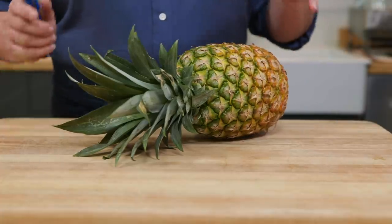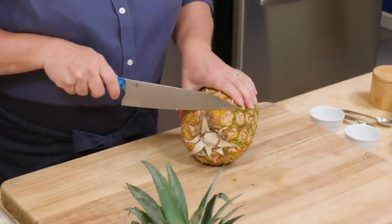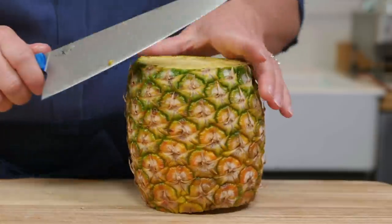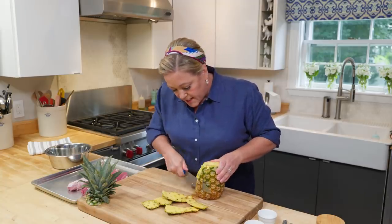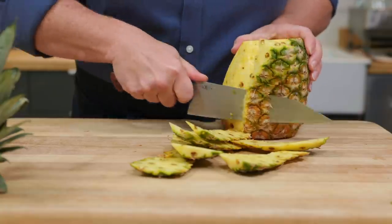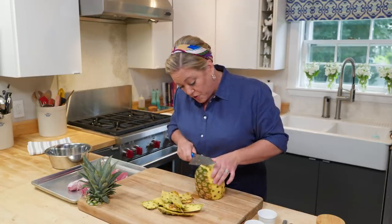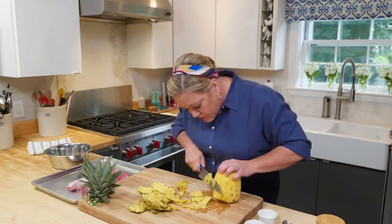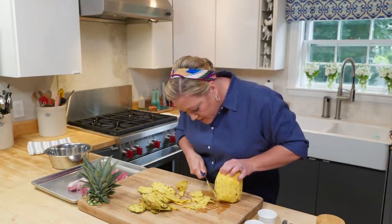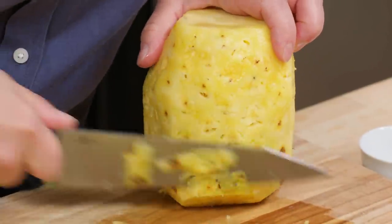We're just going to grill half of this pineapple for the salsa. Cut the top off and the bottom off, then use a sharp knife to cut the skin away. There are some fancy ways to do it at a diagonal with grooves to get out those pineapple eyes — I'm still mastering that. You want to trim away those dark eyes but you don't want to waste too much pineapple, because those eyes have a really funky texture that you don't want to eat.